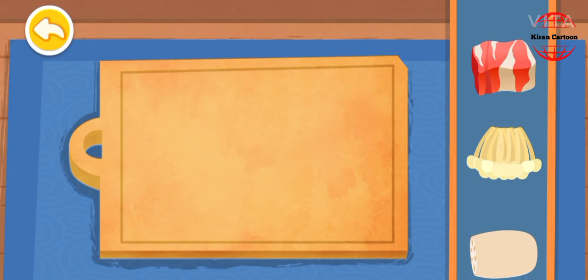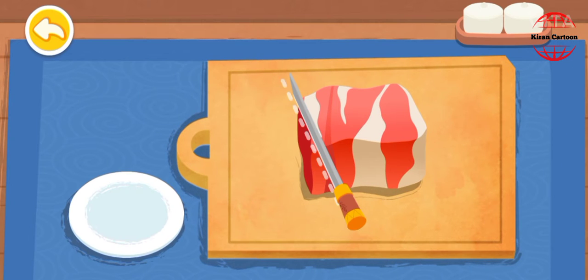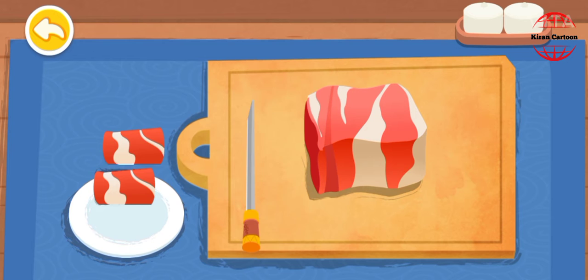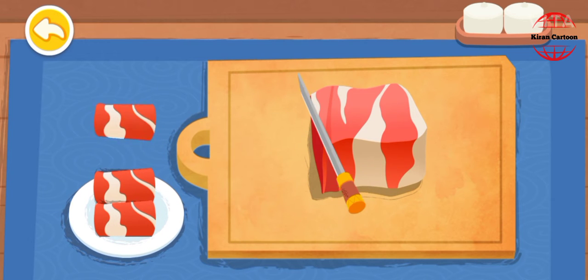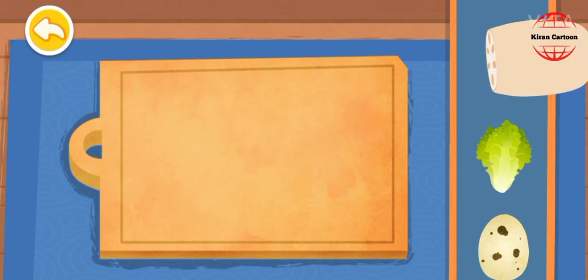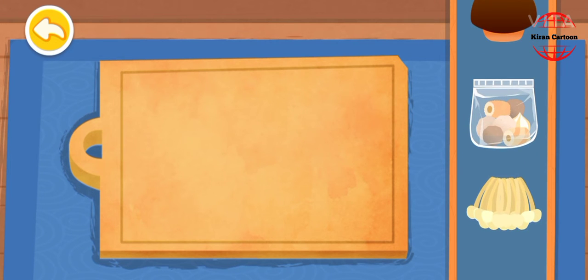Enoki mushrooms and beef. Lotus root. Hot pot ingredients also include enoki mushrooms.